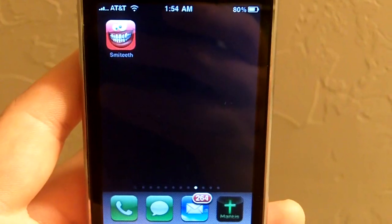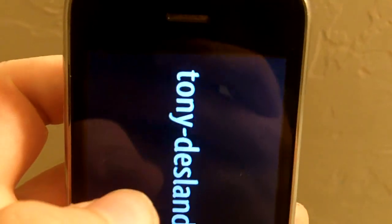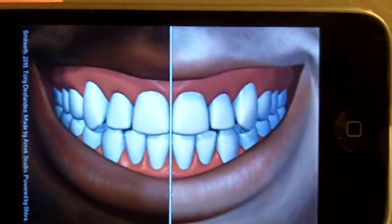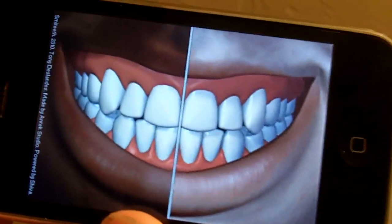Hi, this is David here with AppShotter.com. Today I'm here reviewing the Smiteeth app. Smiteeth is a gag slash entertainment app that will allow you to make some funny faces without much effort.